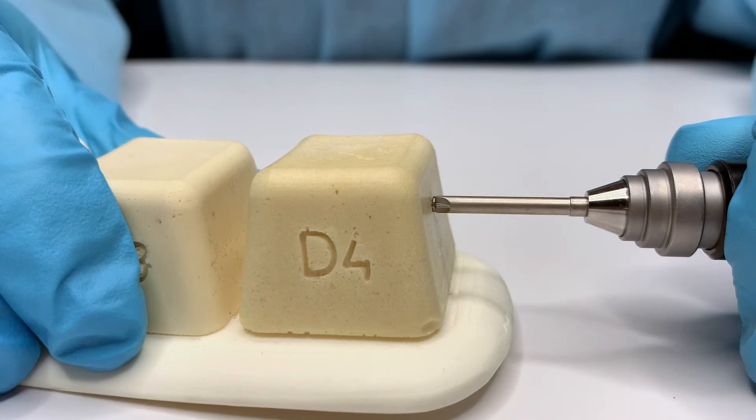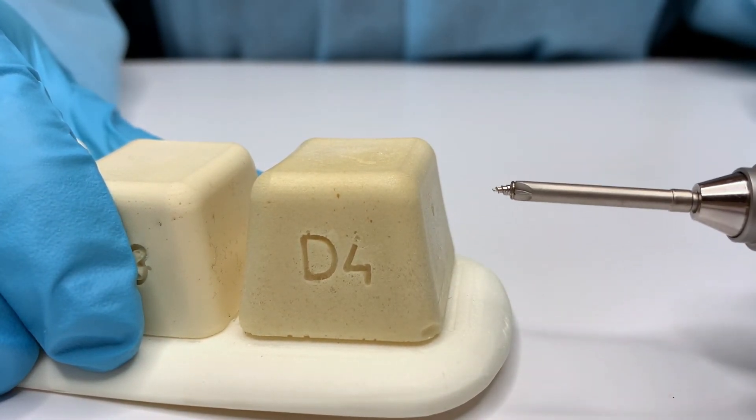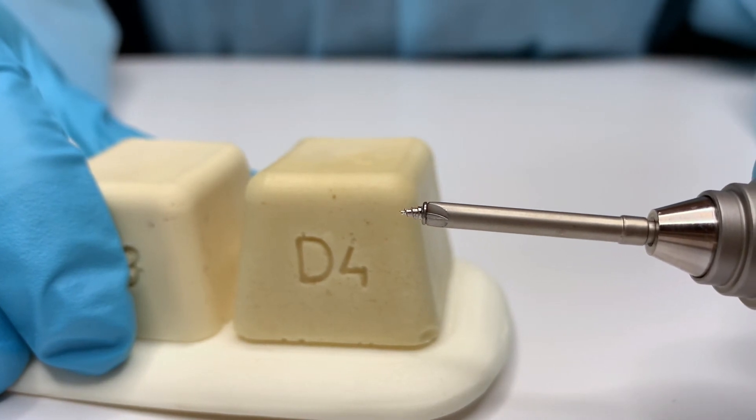If the connection is not properly released and pulled directly out, the screw can be accidentally loosened or removed in sites with soft bone.